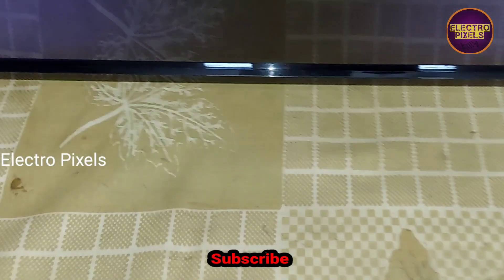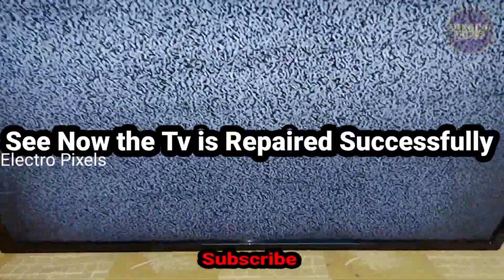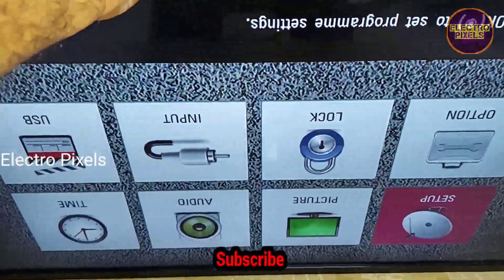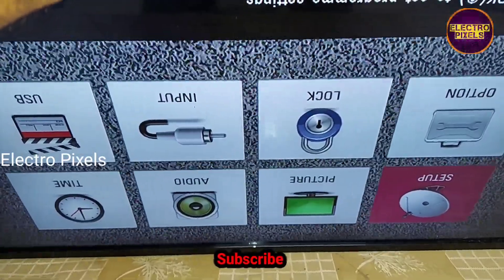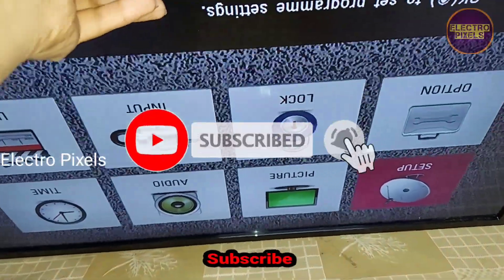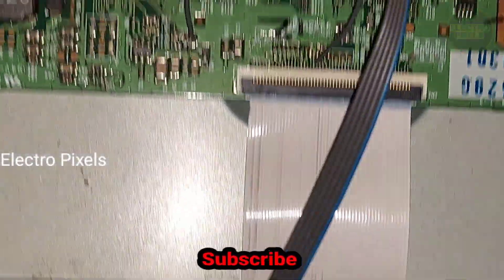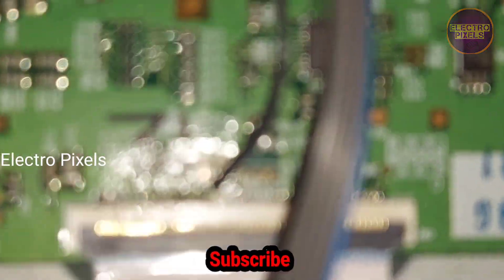Now the TV is turned on. Here you can see the backlight — the TV is repaired successfully. There is no picture freezing issue. You can see the panel is okay. We have successfully solved the complaint regarding picture freezing and slow motion picture. Here you can see the picture is now perfect.